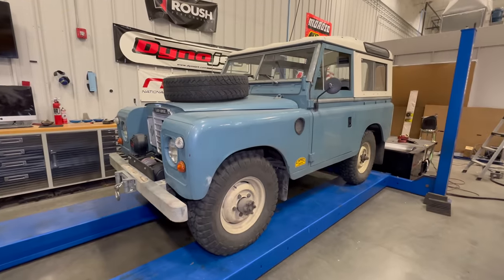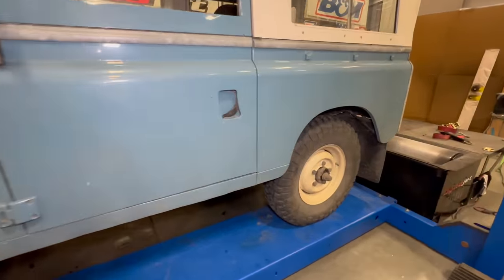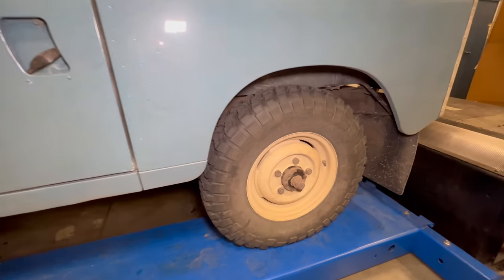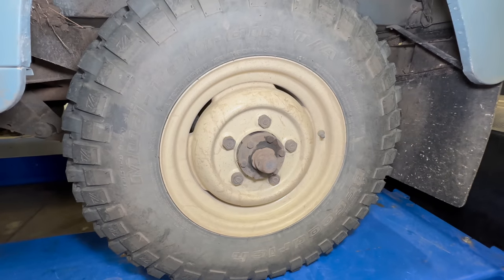I have the Land Rover on the lift now, and I need to find out which axle is broken, but there's no way to do that without pulling them out. Luckily, we don't even have to take the wheels off — we can just pull the axles out from the center of the wheel.